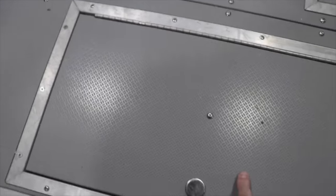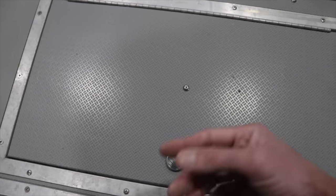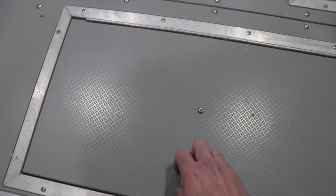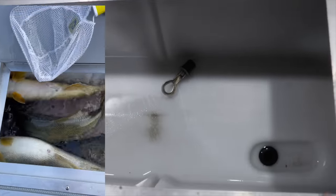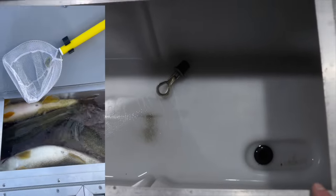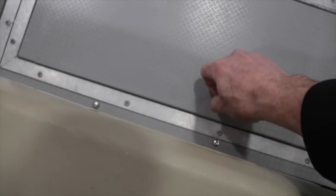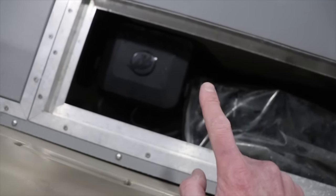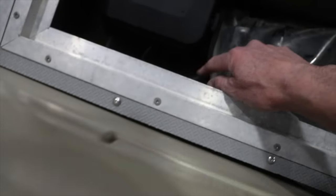This is actually the live well. It's very basic — there's no recirculate pump; it's kind of just a fill and then drains out the side. Nothing fancy, but it's a pretty big live well. We had a bunch of walleyes in here already this past late summer. This compartment — half of it is a pump for my steering on the tiller, so we had to put that in here.